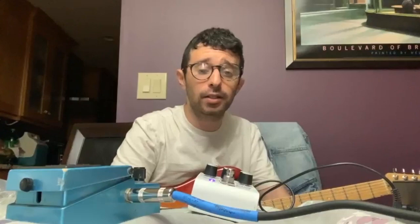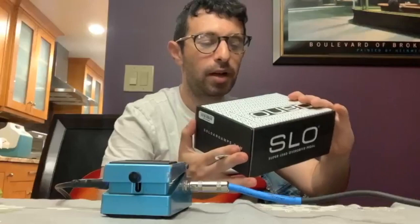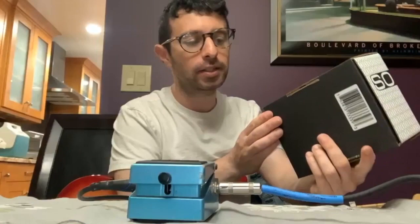I just said I need to buy this pedal. There was a great deal happening at Soldano and I got the pedal for under 200 bucks. I think that deal is done now — I think it was just at the end of May. So I'm going to unbox this SLO pedal. It's supposedly the Soldano SLO-100 in a stomp box.